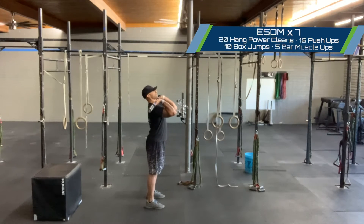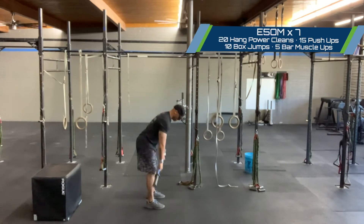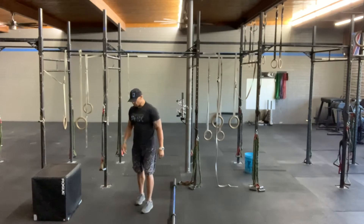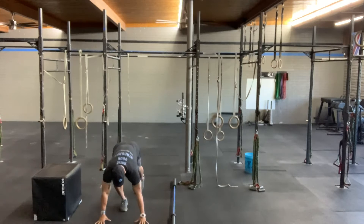Getting into that front rack position in front of the bar to finish the rep. If we can maintain that, it'll be a lot more efficient in the workout. Then drop it from the floor.